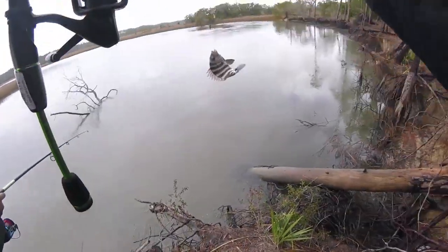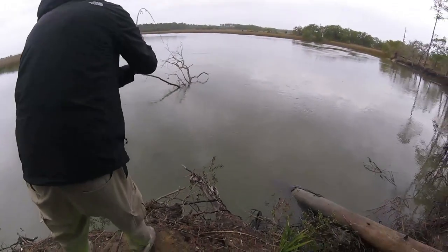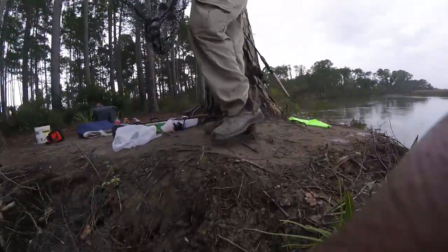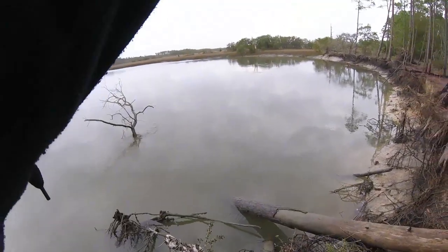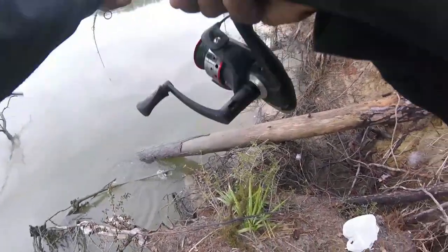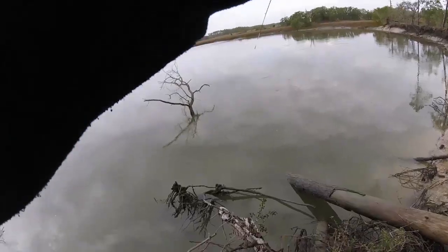Little baby sheepshead, look at that little baby sheepshead! That's a nice one. Oyster sheepshead — nice old sheepshead. I had to bring in the sheepshead, a nice sheep right here. Small sheep — oh, that's a fighter!